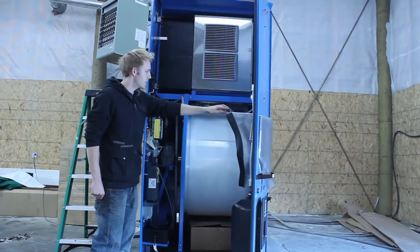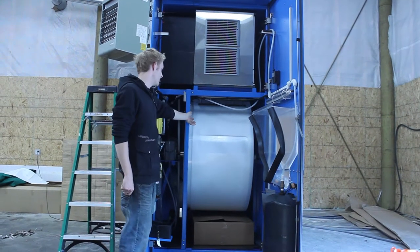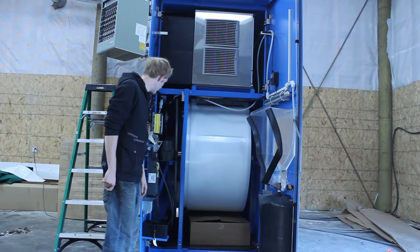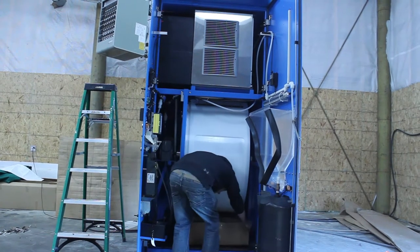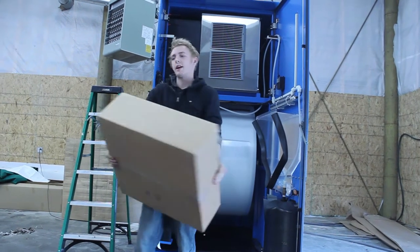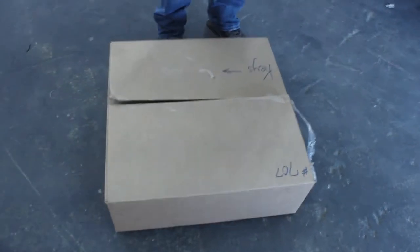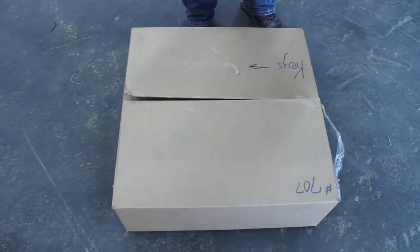When you first open your machine, the first things you'll see are the large white plastic barrel that dispenses ice. Your accessory box should be in the bottom, and all of your components on each door. You should take your accessory pack out of the machine, as well as the box of bags that's in the bottom, and make sure that everything is accounted for.